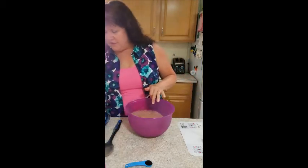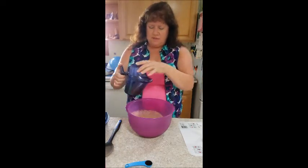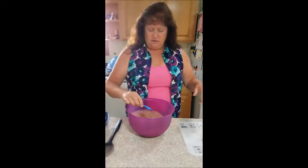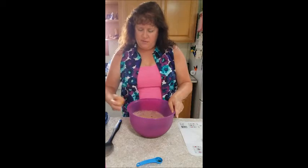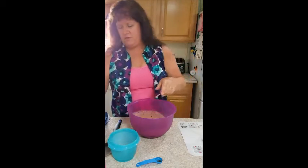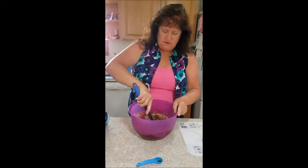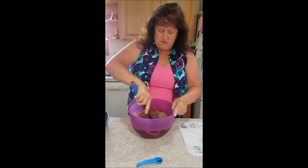Now we're going to add one stick of melted butter — I've already pre-melted that — and one teaspoon of vanilla. You'll notice I was able to pre-measure that and have it sitting there; they have a little flat spot on the bottom that makes that possible. Now we have two eggs and we're just going to stir it all together. Believe it or not, that's the whole recipe — you just stir the ingredients until they're well mixed.